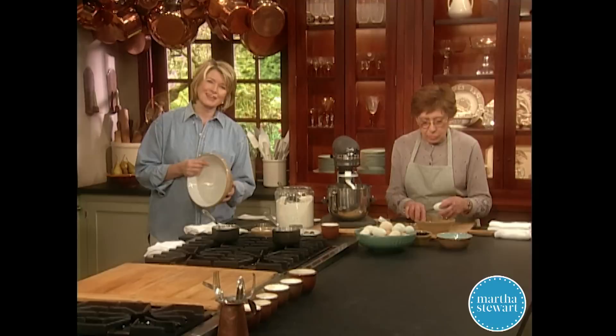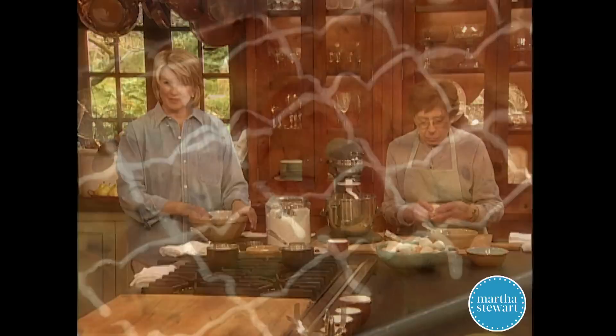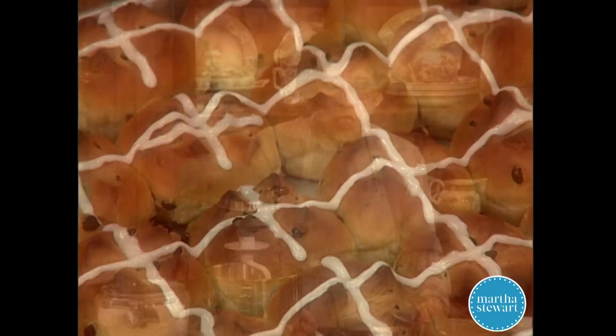Bath buns, spice buns, penny buns, Chelsea buns, currant buns, hot cross buns — all have one thing in common: they're as English as afternoon tea. And traditionally these soft and slightly sweet cakes are served on Good Friday.